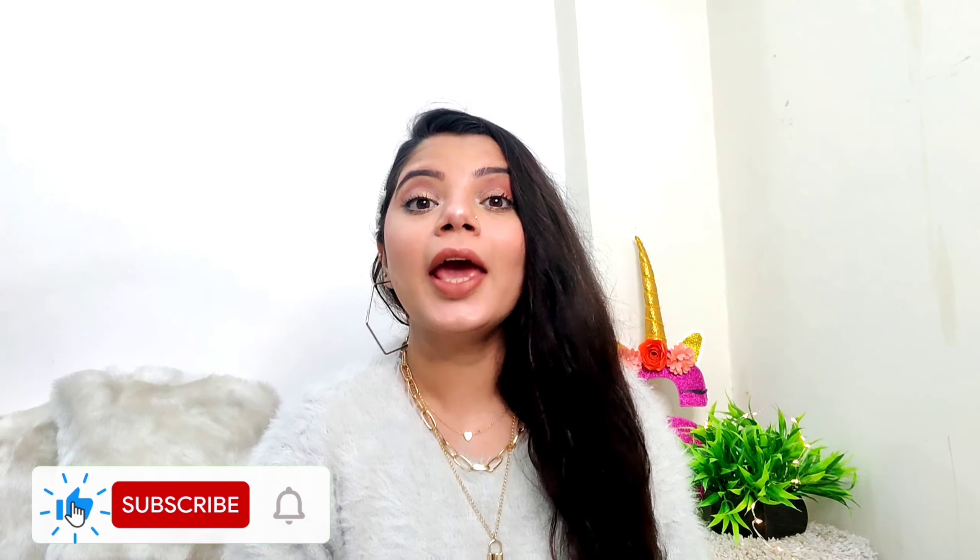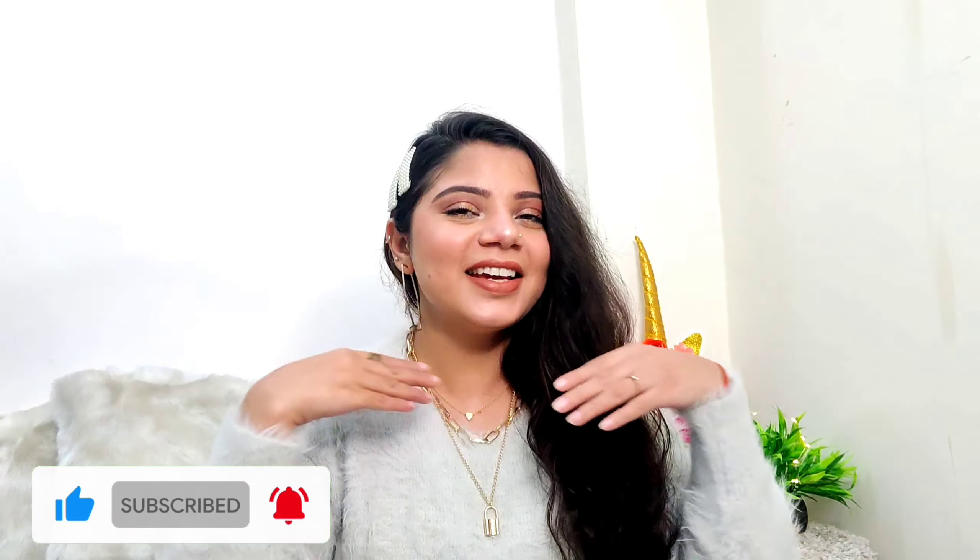Hey guys, welcome or welcome back to my channel. This is me, Sanam Hirutra. If you are seeing this face for the very first time, hit the subscribe button down below and also hit the bell icon next to it so that you get notified each time I upload a new video.